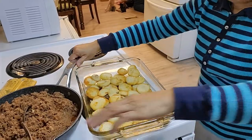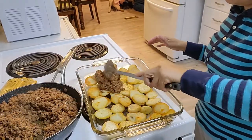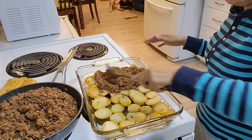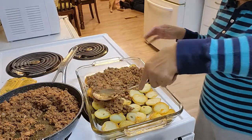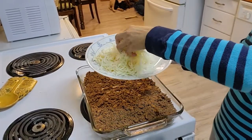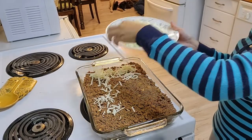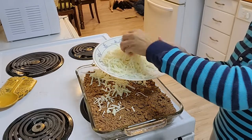I'll put the meat mixture on top of the potatoes. The last ingredient I'm going to add is the cheese — Havarti cheese — or you can use any cheese you like, your favorite one.